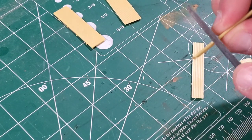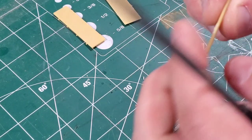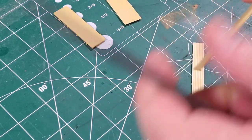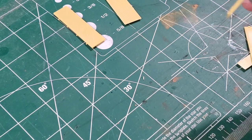Just try not to file too much, but if you do, make sure that you have some type of modeler's putty on hand so that you can use it to fill in any gaps from where you filed too much.